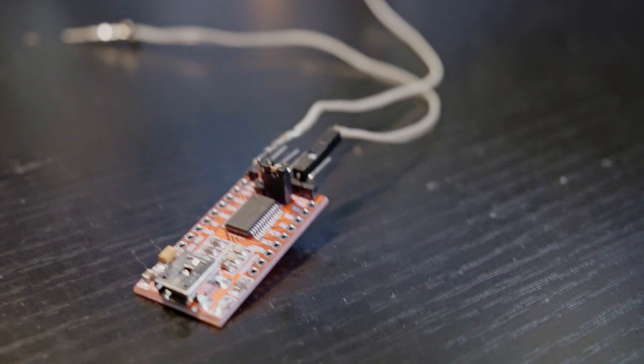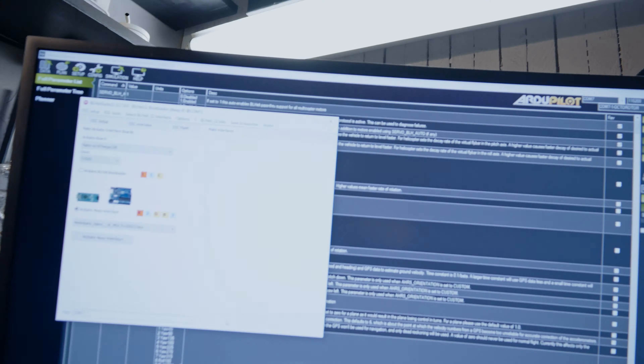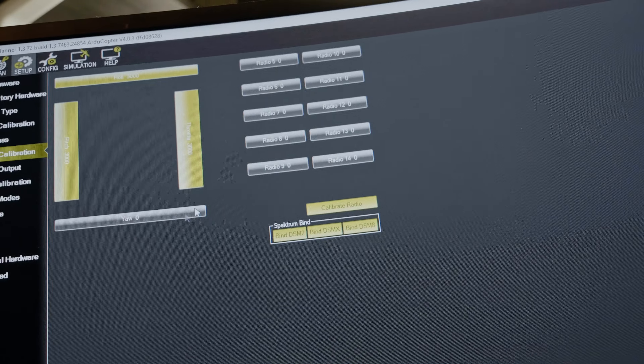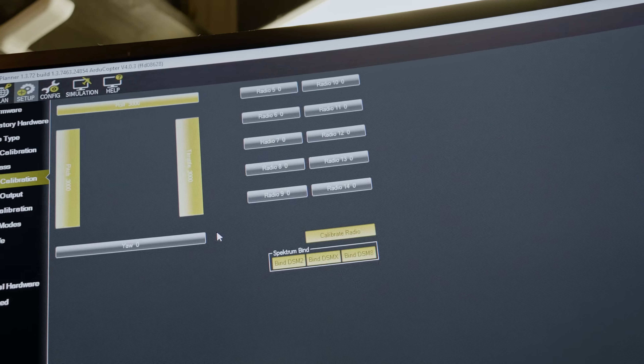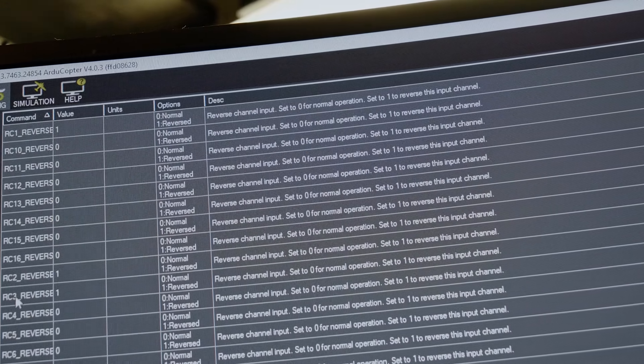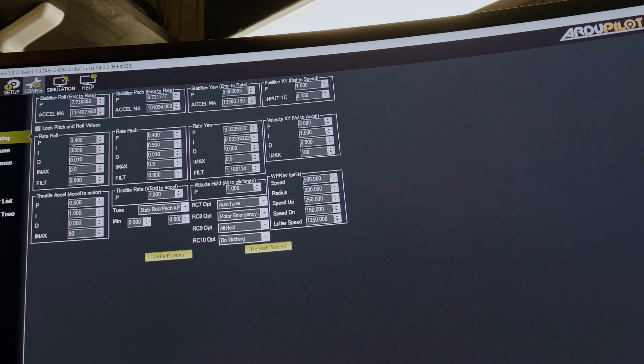Now I'm going to connect and show a couple last things before I try to get this thing in the air. I made sure that my settings for my transmitter were all correct because some of the channels were backwards. For example, if you told the quad to go left it would go right. The way to fix that is to go into the full parameters and type in 'reverse' - channel two and three I had set to one, which reverses that input channel, so the quad will go left when I tell it to go left.